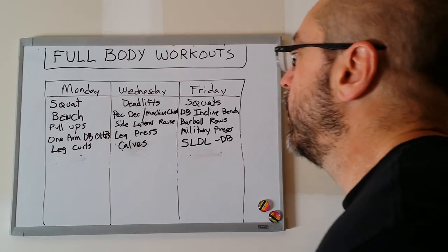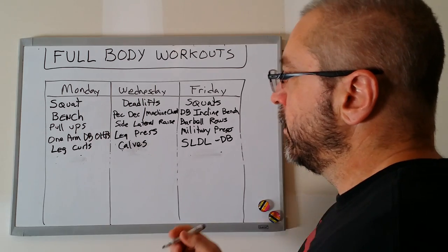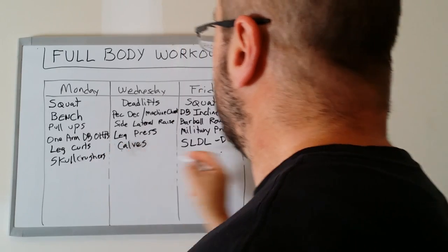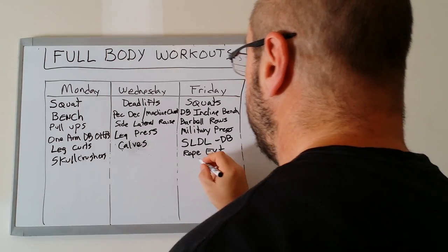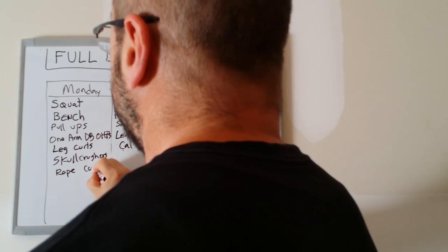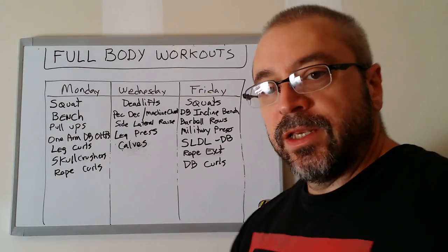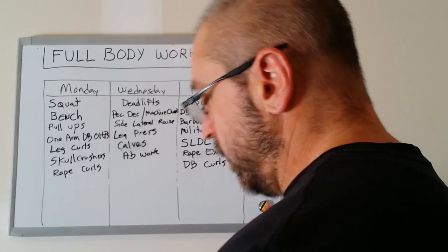Now we're left with everybody's favorite muscle groups — the arms. I like to train arms two days a week on a full body program. On Monday you might do skull crushers for triceps; on Friday rope cable tricep extensions. For biceps, dumbbell curls on one day and rope curls on another. So we have seven exercises on Monday and seven on Friday, hitting the major muscle groups and arms. We still need to hit abs, so you can sneak in some ab work and maybe some trap work.